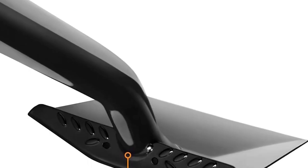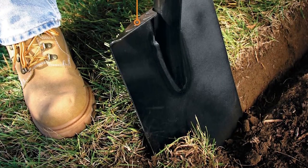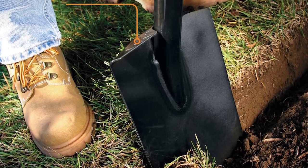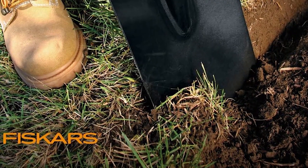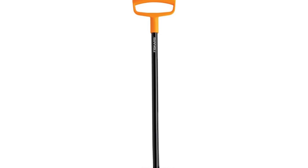The blade remains undamaged even when used against rocks and roots. This Fiskars Spade is excellent for quick and efficient hole digging, thanks to its sharp blade that easily cuts through soil and roots. The long handle provides leverage, even around obstacles like rocks.